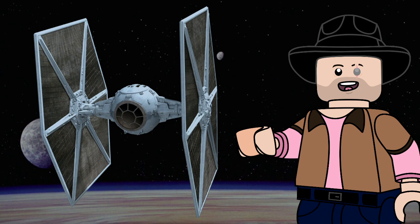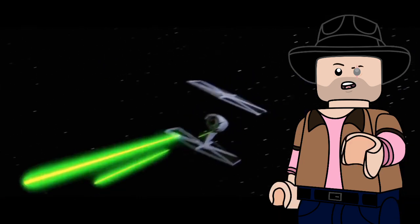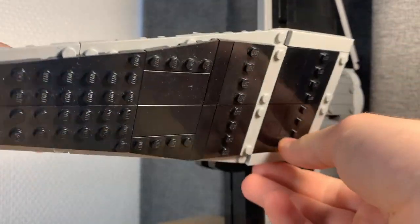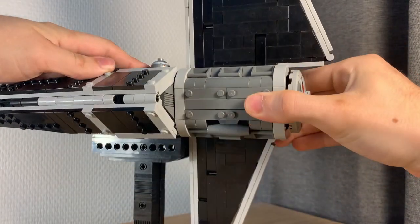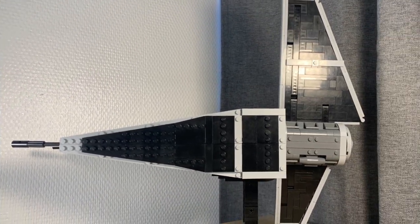Now to be fair, there is one benefit the original TIE Fighter has: its very easy and sharp maneuverability. So to keep with that, not only have I made the side radiators adjustable, I have also added this huge rotating wing at the back. So if you were concerned there wasn't enough space taken by the radiator panels, don't worry, because there's more than plenty of area for them to do whatever the hell they do.